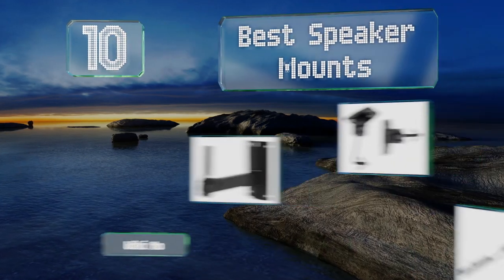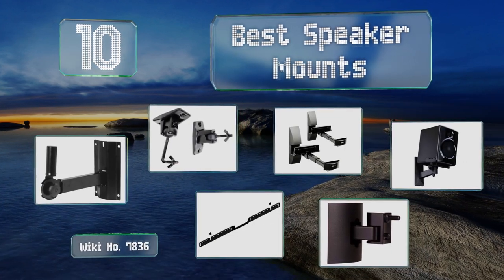EasyVid presents the 10 best speaker mounts. Let's get started with the list.